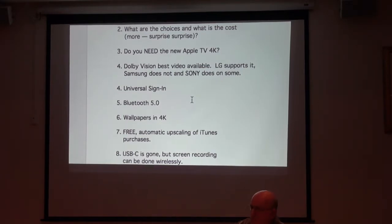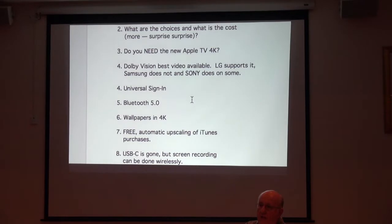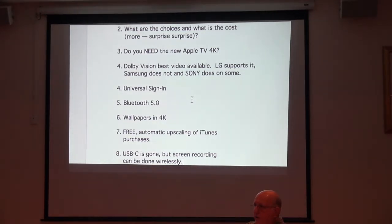Number six is wallpapers/screensavers. The screensavers you get are also in 4K with the new Apple TV. I frankly think the Apple TV screensavers are pretty breathtaking at times, especially the ones that have animation.